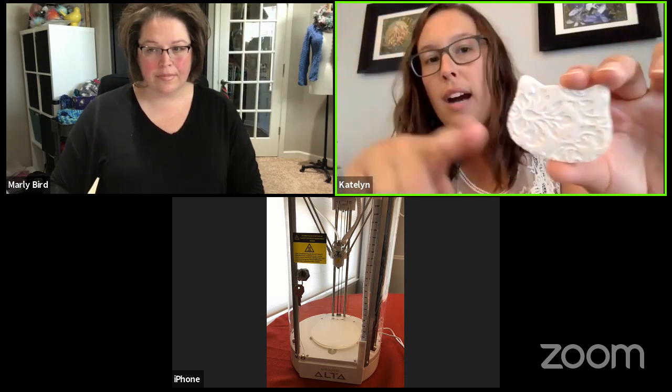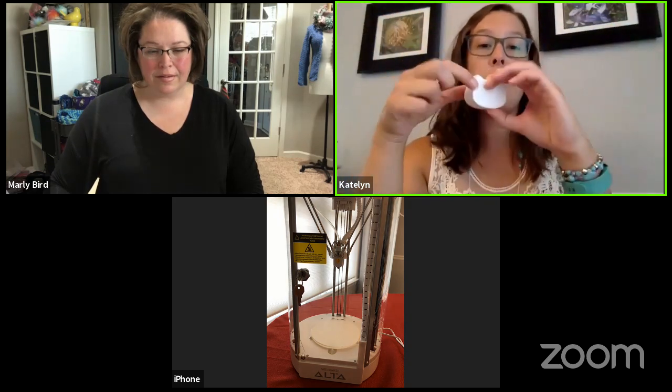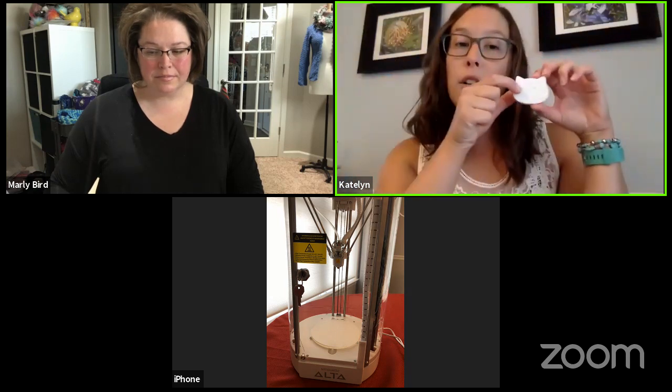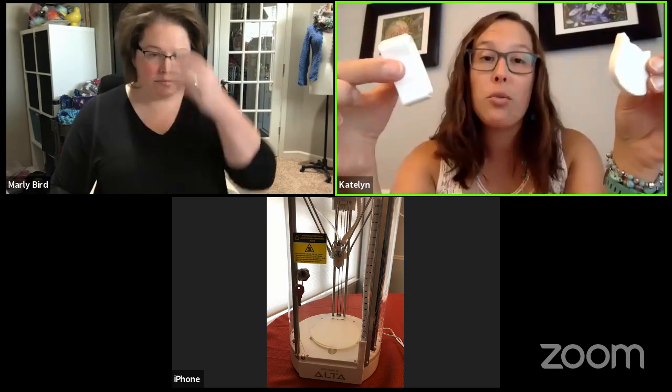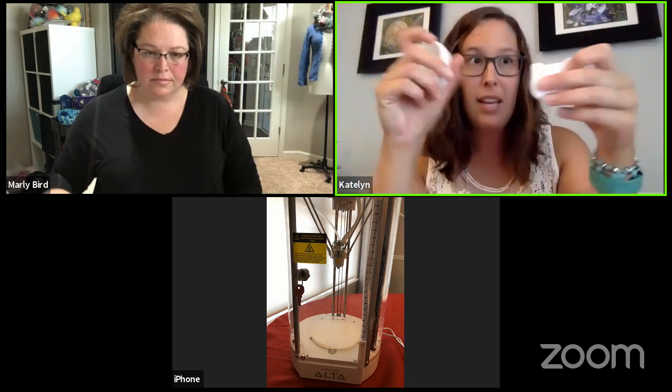You can make stitch markers, vases, little boxes, and all kinds of different things with it. I made this little kitty box — you can see there's some cool decoration on it — and this is all from files that come with your printer. You can also make little dishes to keep your stitch markers in. We're not going to show that today because it takes about an hour and a half. But this is an example of 3D full structures made in really hard plastic.